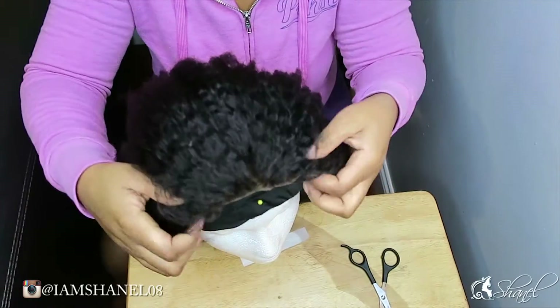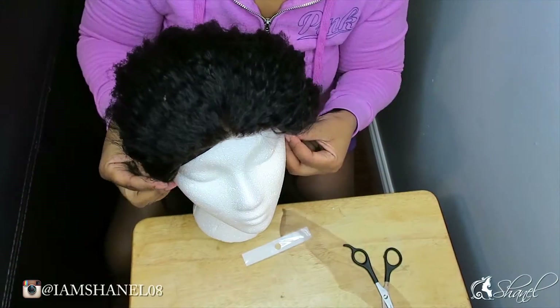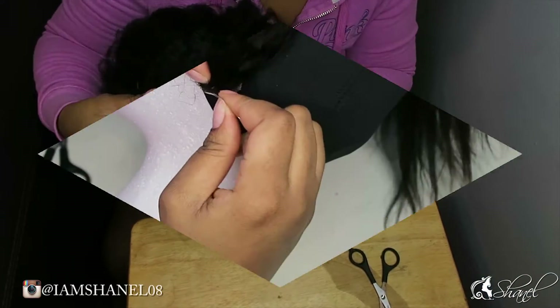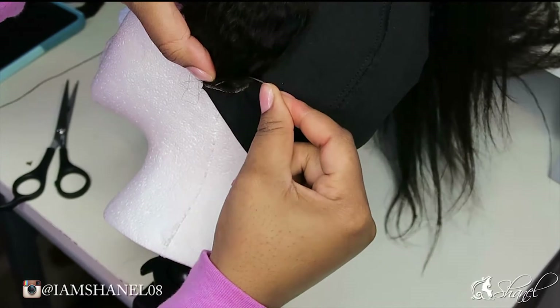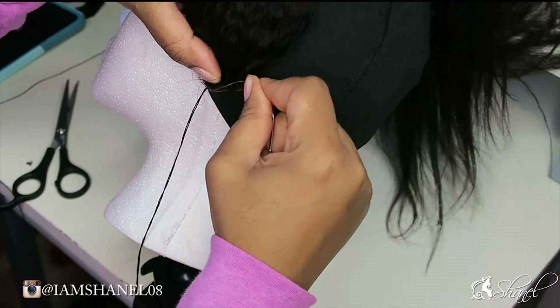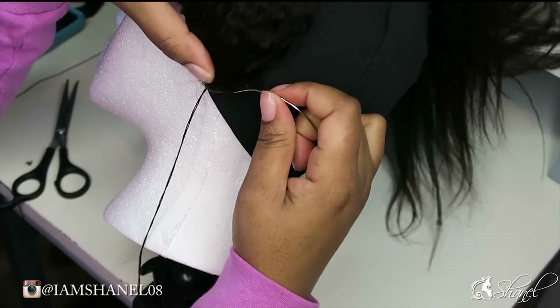Once you've done that, you want to measure and place it on your dome cap to see where you want the placement for your frontal. I'm going to lay mine right on the front of the dome cap. We're going to start by sewing down one side of the lace frontal.